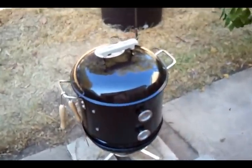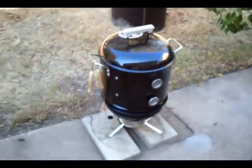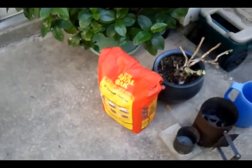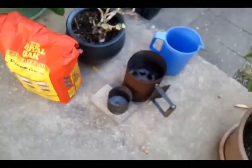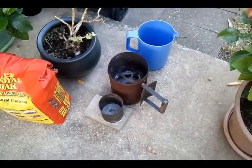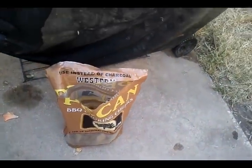Got some beef ribs on there. They've probably been on for about an hour. There's the source, the stack, and the ring. Got the minion method going on this thing, with some baton wood all through there.